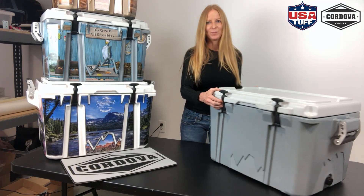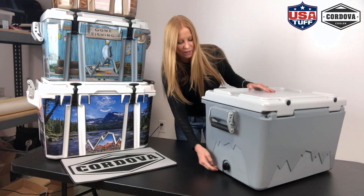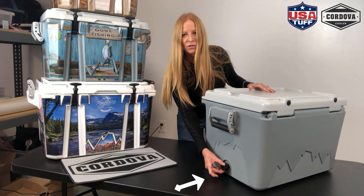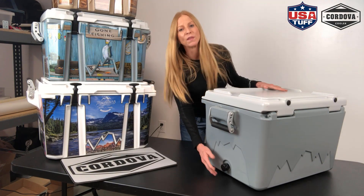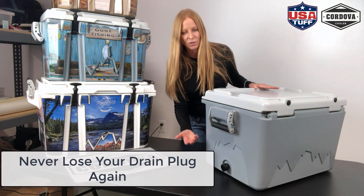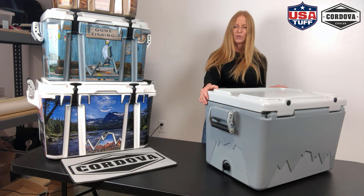Next I'll talk about the drain plug. It's made from premium Delrin plastic, which makes it super tough, and it's designed with a bleed-off function. When you're unscrewing your drain plug you don't have to unscrew it all the way — the water will drain out. It's set up in such a way that the water can come out without the plug being pulled all the way out, so you don't lose your drain plug. And then when you screw it back in, it's a super tight seal. Another great feature of the Cordova cooler.